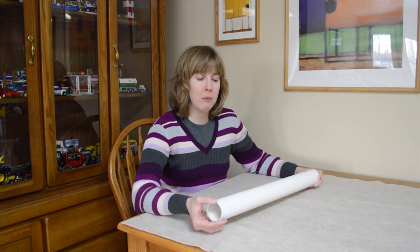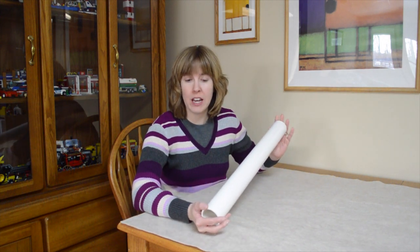There are really only two things that you need to make this work. One is some sort of tube — this is just a two-foot length of PVC pipe that I picked up at a home improvement store. It cost me around $4.00. But if you have an empty cardboard wrapping paper tube, that would work just as well.